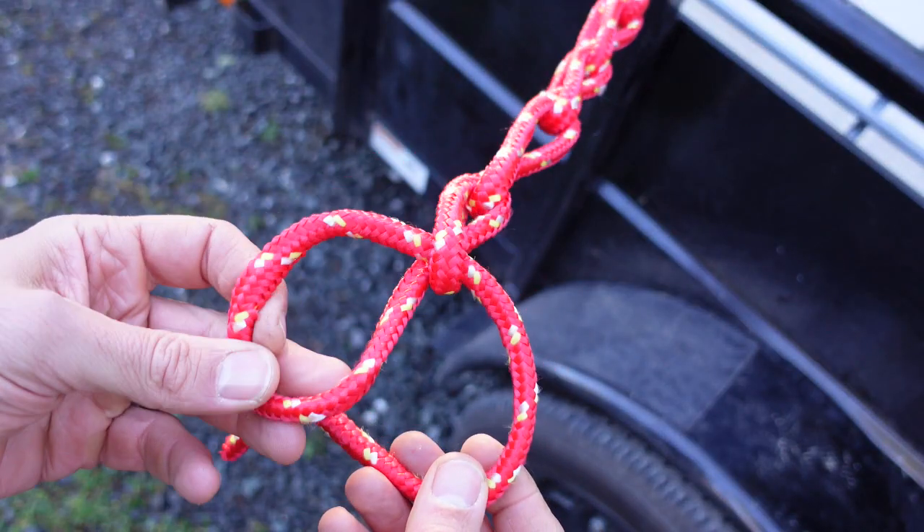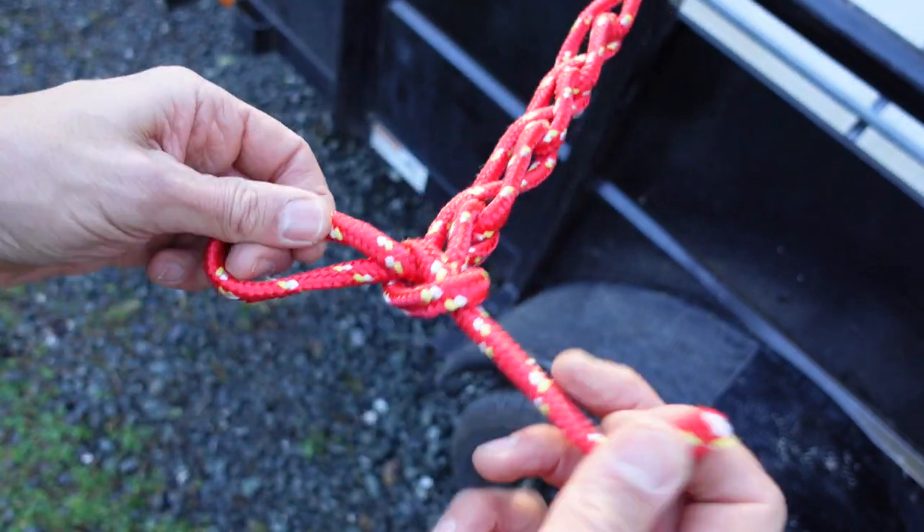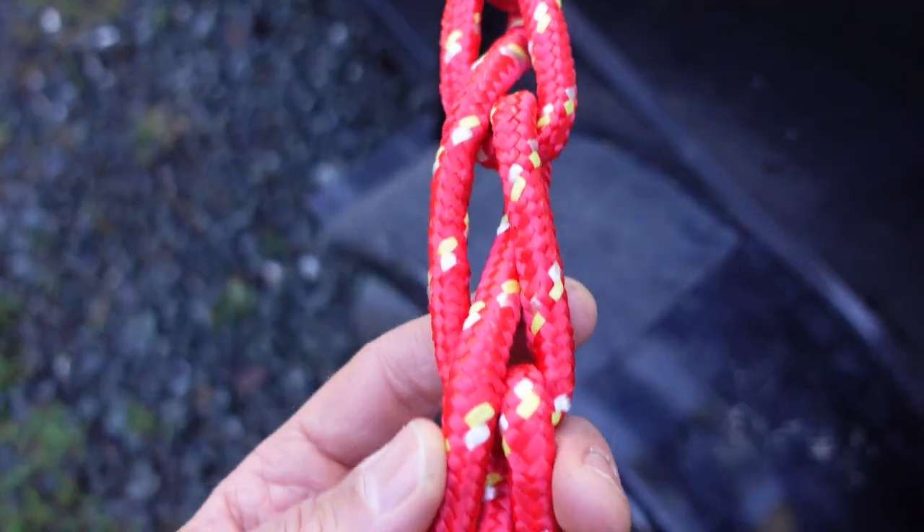When you've got about six inches left, make that last loop a little bigger than the others, then just do a half hitch around it, pull it tight, and you're locked and ready to go. Your finished daisy chain is a thing of beauty.